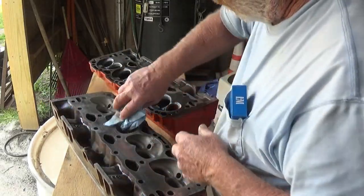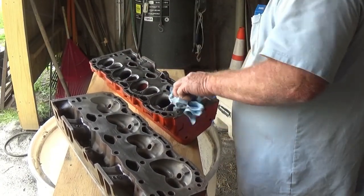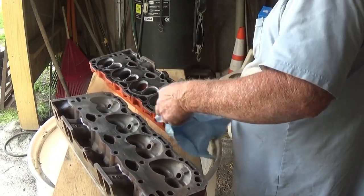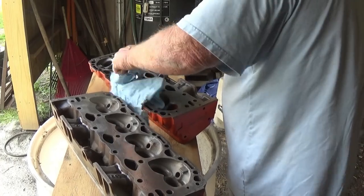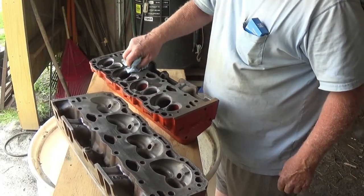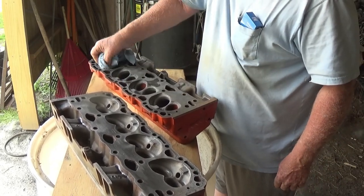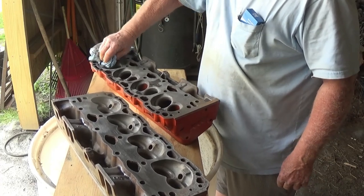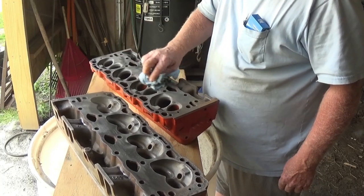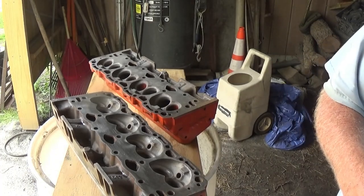We'll go over that. He said usually it's lint-free tiles to wipe off with, so that's kind of what I'm doing. But before I pull the studs and drill and tap them, you know, they cut the bosses down on all of them to make sure they're okay.